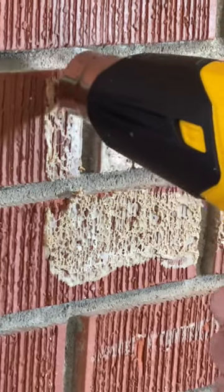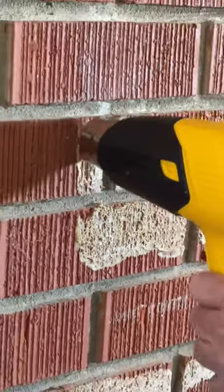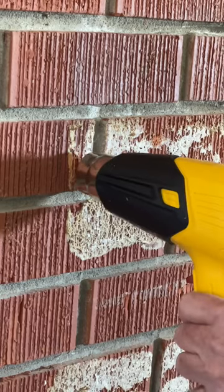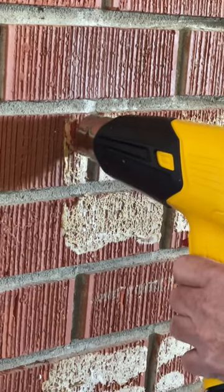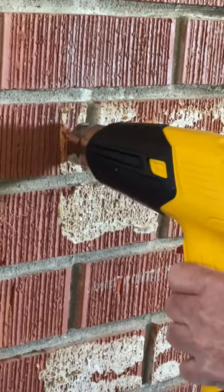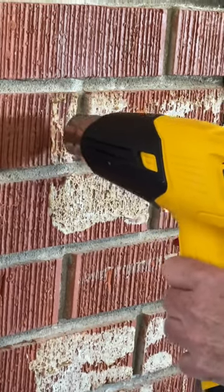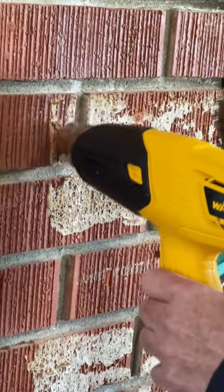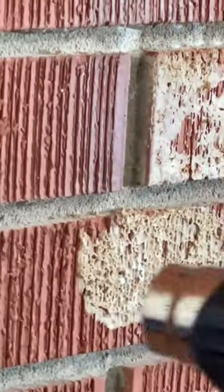Can you zoom in? It just takes a few seconds to get it heated up. I don't see it turning color yet so I'm going to give it a little more heat. If you look at it, it is a little bit darker than the adhesive to the right, so I'm going to go ahead and start scraping it. There you go.